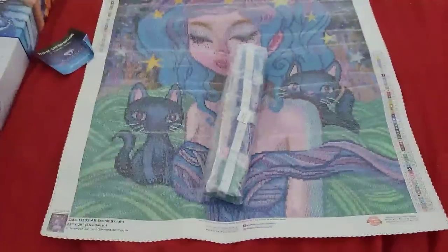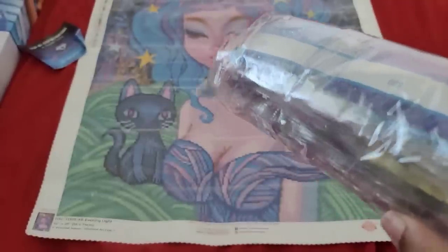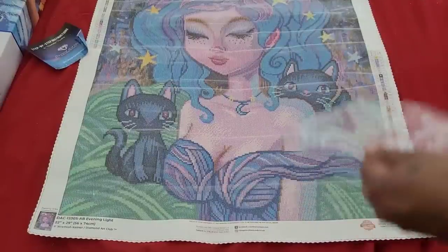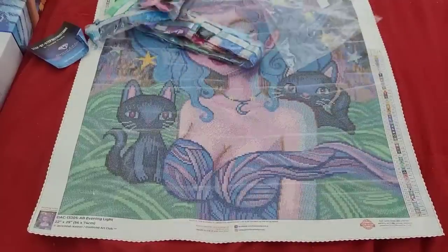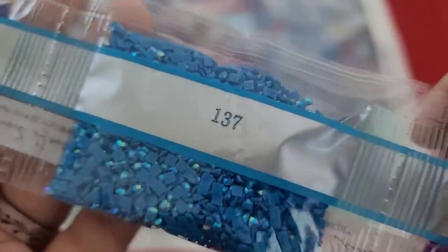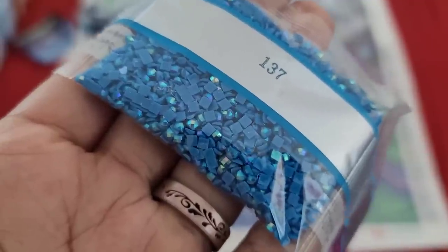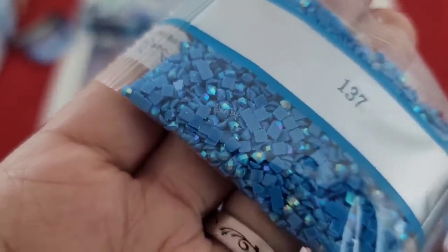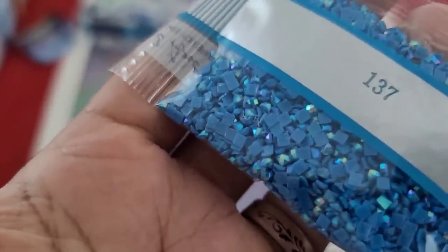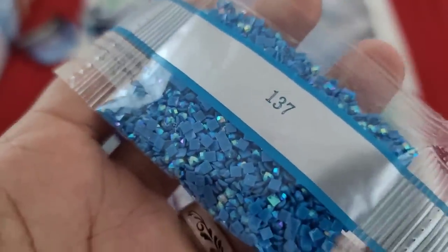Here's our bag of drills — we're going to get into that to see what diamonds we've got in this kit. If you're someone who doesn't like the crinkling noise of plastic, please mute your phone for about 30 seconds or until you see me stop struggling. Right off the bat — 3609, 208, and 137, which is a blue AB. If you're new to diamond painting and don't know what AB is, say it with me: aurora borealis. AB is an iridescent coating put onto the drill to make them sparkle a little bit brighter, and when placed down they reflect the light of neighboring drills and make them all shine brighter.